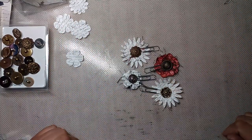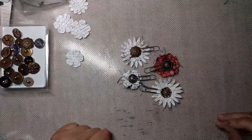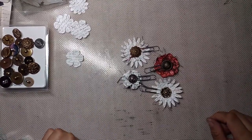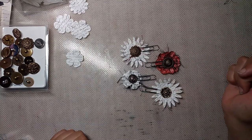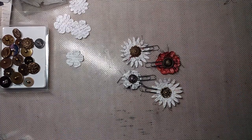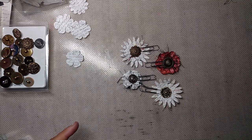Hi everyone! Welcome back to my channel. I'm here with a quick tutorial for you guys today. This tutorial was by request — I was asked if I could make a video showing how I made these paperclips. They're just altered paperclips using shank buttons. There was a question in the Junk Journal Junkies about different ways to use a large bag of shank buttons, and this is what I came up with.